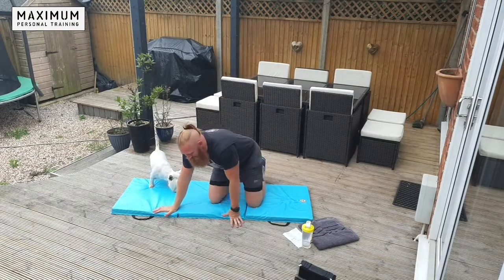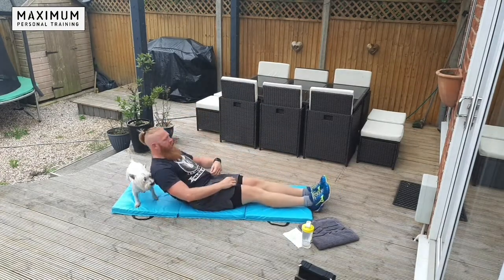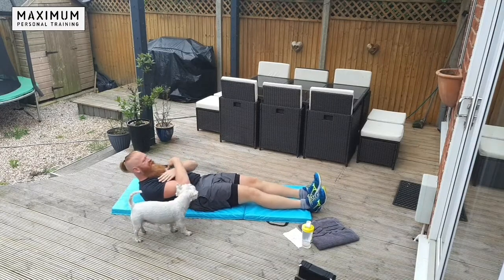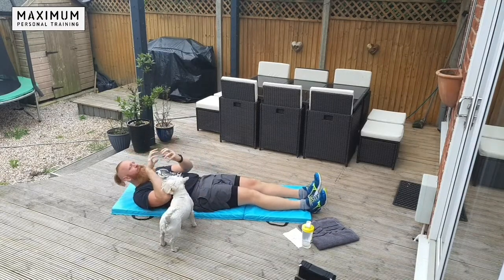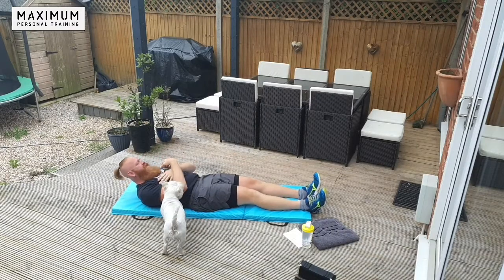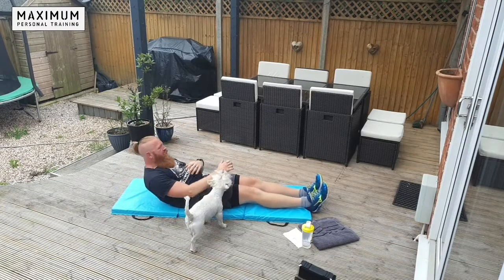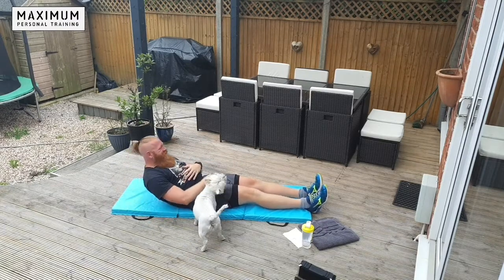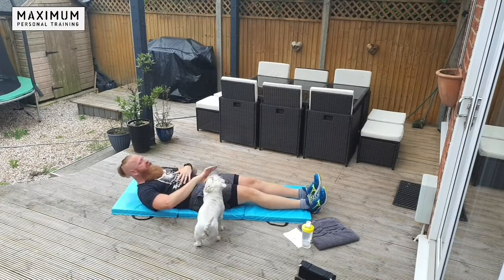Our first exercise — crunches. Legs out straight, hands across your chest, head and shoulders up. Small movement — back down. You're just compacting your abs and then relaxing off. You're not going all the way up; it's a small movement. Just push down the abs and relax.